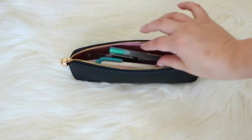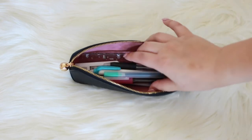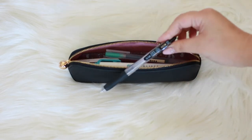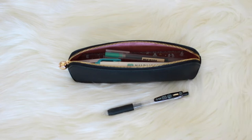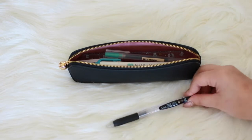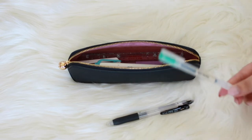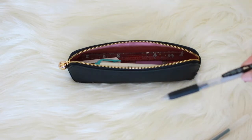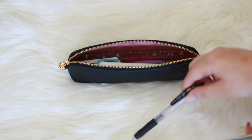I'm going to go through what I have in here and show you how I use them. My most used pen is obviously my Sarasa 0.5 gel pen — this is something I have in every bag, every pocket, every place. If I'm not using this one, I'm using Muji's version in black. My favorites are definitely gel pens. Sometimes they smudge, but if you try not to touch them for about five seconds they usually dry by then.